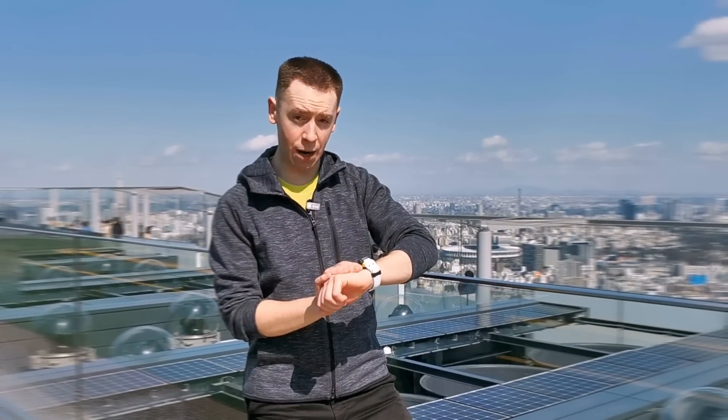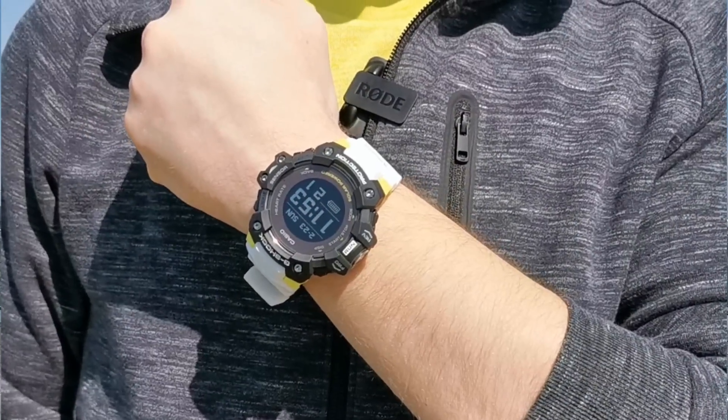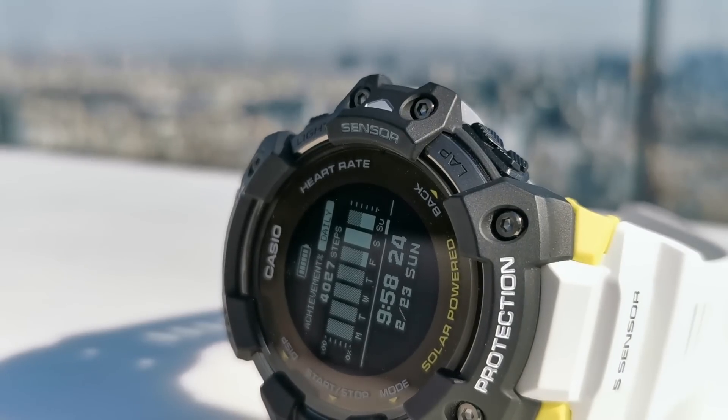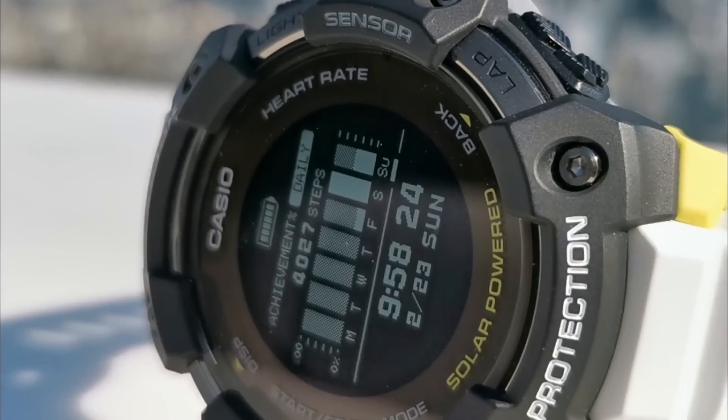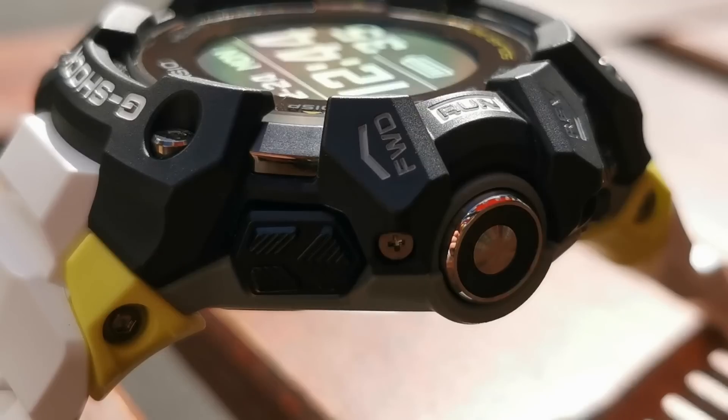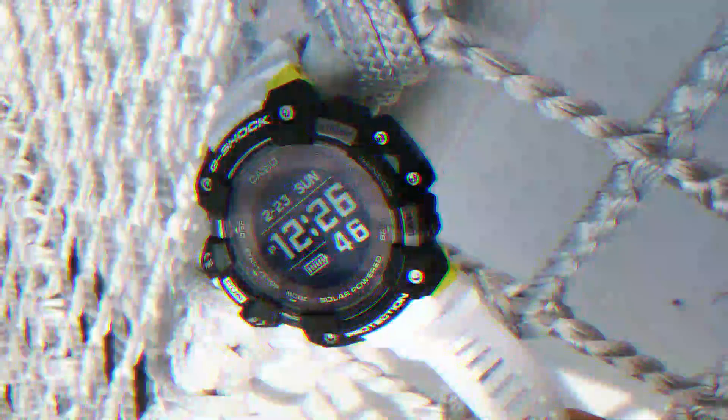You join me here in Tokyo, home of G-Shock watches, where today we'll be taking an exclusive look at the new G-Squad HR. Now this might look like the G-Shocks we all know and love — note the clear digital display, labelled buttons and layered guard structure — but that's where the similarities end. This is the first G-Shock ever to have a built-in heart rate monitor, and as you'd expect from Casio, it's packed full of features and built to go anywhere you can.